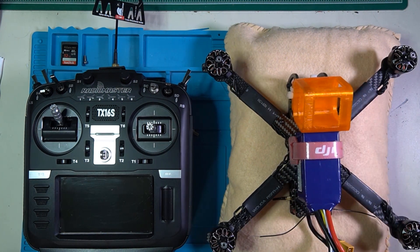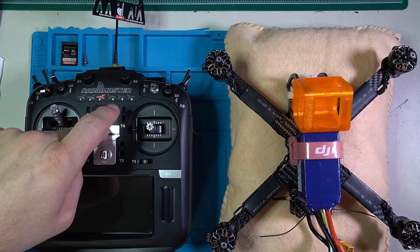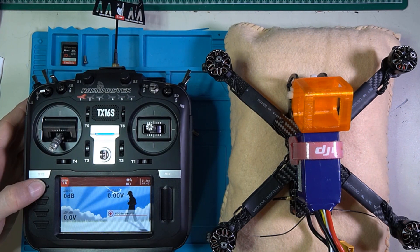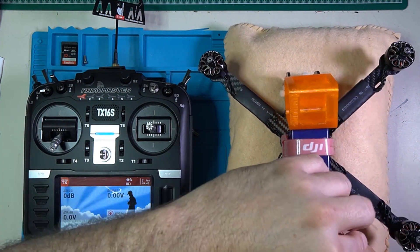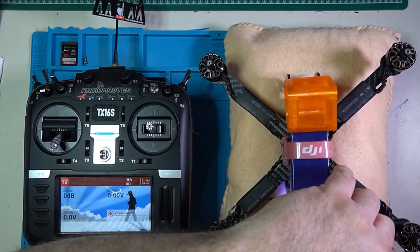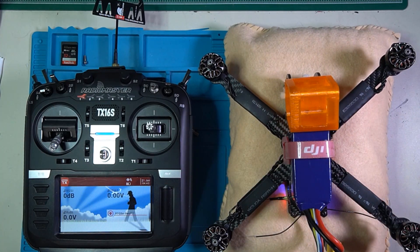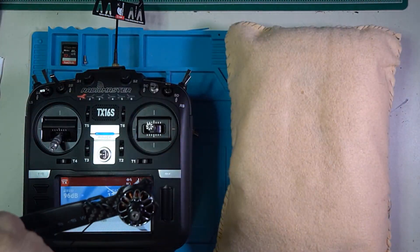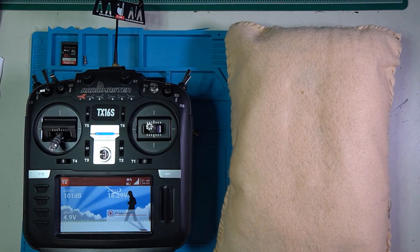What we're going to do here is fine-tune and see if we can increase the distance some more. First thing I'm going to do is turn on the radio. I'm going to go ahead and plug in the quad. Props off, of course, for safety. Now, these guys should not be sitting right next to each other, so the quad is going to go over there.